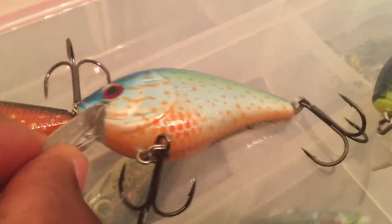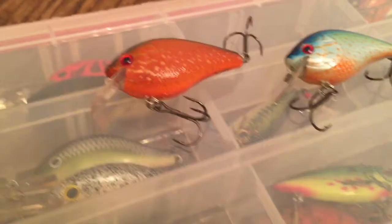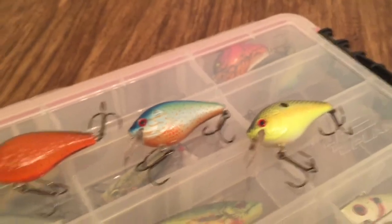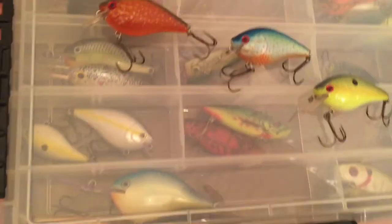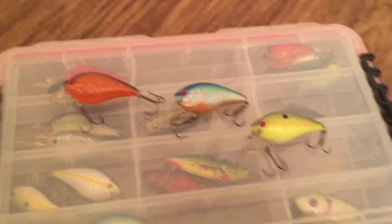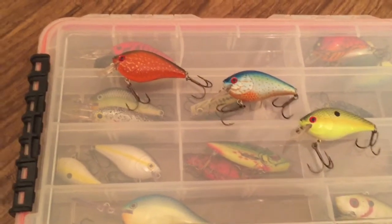I threw them up pretty hard against some rocks and this thing has yet to have any scratches or dents or anything like that. Overall, very nice bait. I will get a video of it showing the wobble underwater — it has a really nice wobble. It's silent, so there's no knock or rattling, just the hook noise.